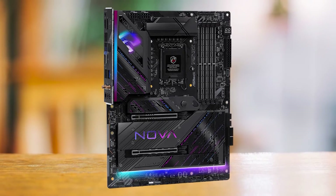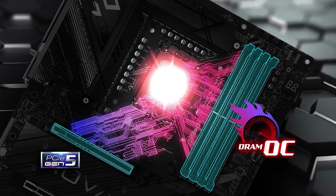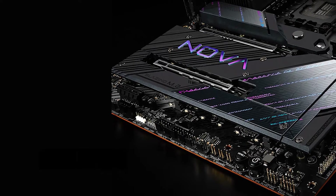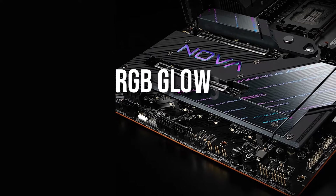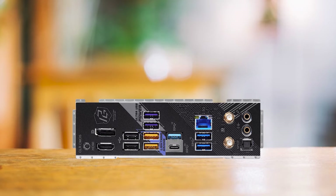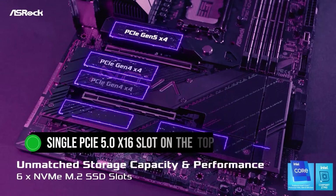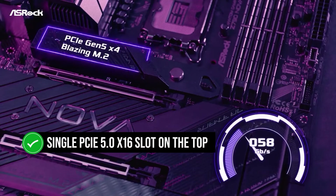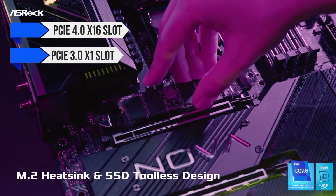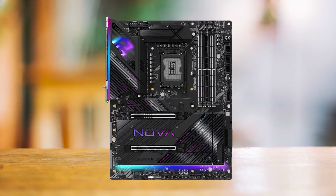The ASRock Z790 Nova Wi-Fi also supports Thunderbolt through an add-in card, making it the ideal gamer's and content creator's motherboard. Aesthetically, it's a stealthy-looking board with neon-like RGB glows, giving it a very futuristic look. The entire board is covered with heatsinks that prevent the board from being exposed while keeping everything cool. PCIe expansion includes a single PCIe 5.0 x16 slot on top, followed by a PCIe 4.0 x16 slot and a PCIe 3.0 x1 slot, with metal shields on the first and second slots adding a premium look.